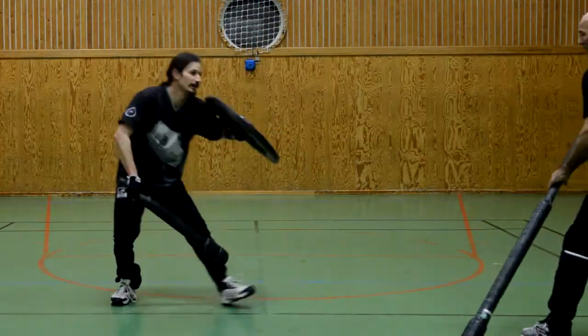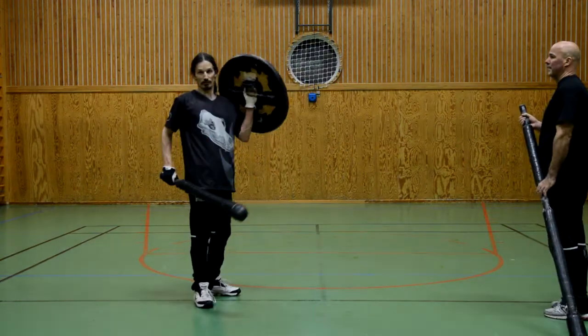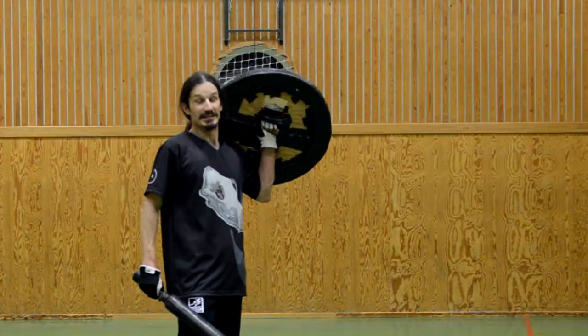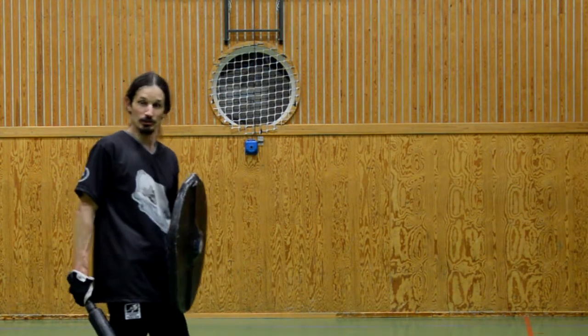With the usual setup I have to take care of my foot so that he doesn't hit it. The main problem with this shield here is that it's much too heavy — it's made of wood, which means it's really, really hard to play with.